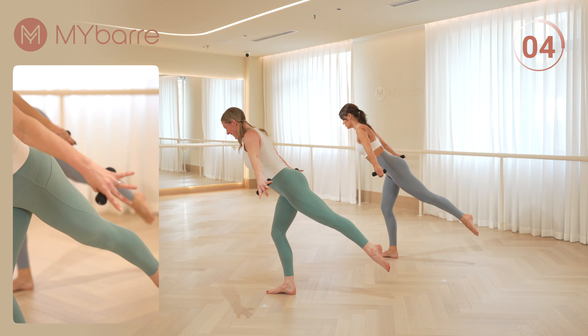Hold those arms up. Inhale through the nose, exhale through the mouth. One more set. Arms are long and strong. Four more. Just your arms, close and open. Pull back, squeezing your shoulder blades.